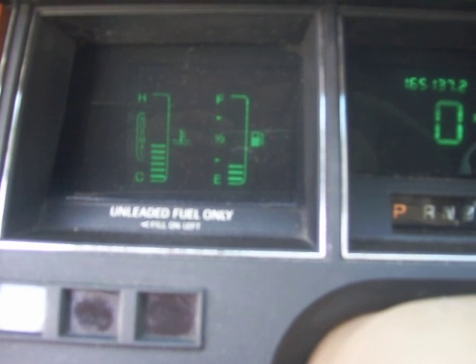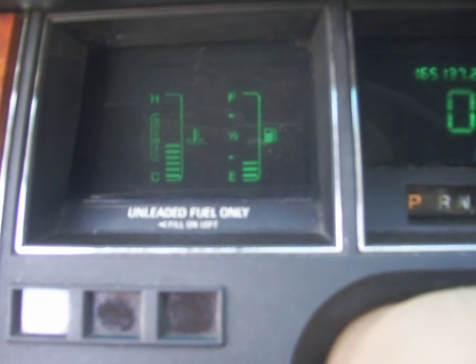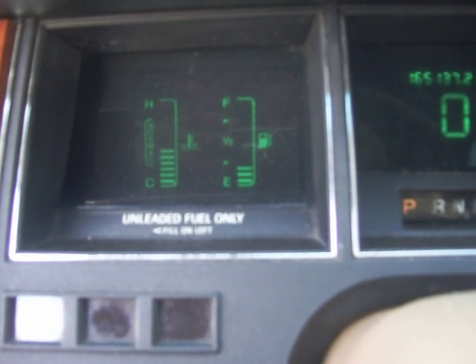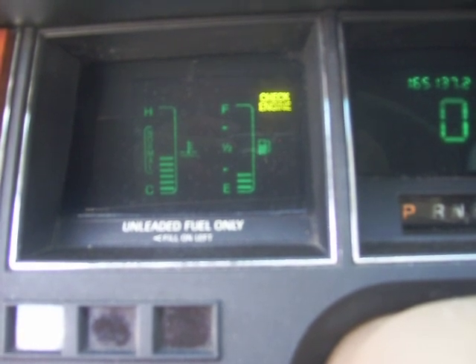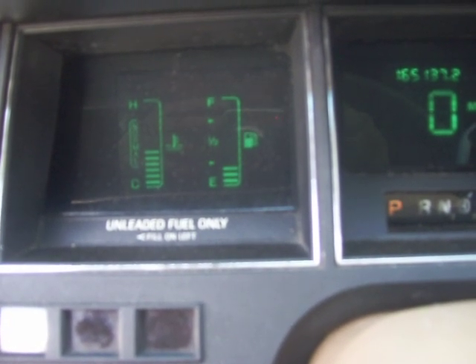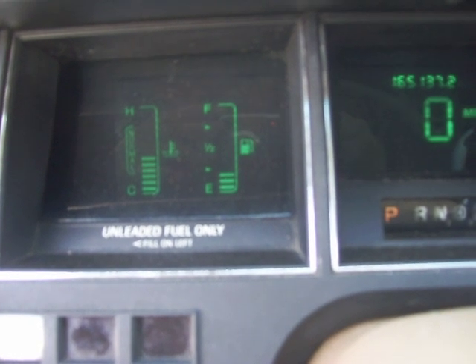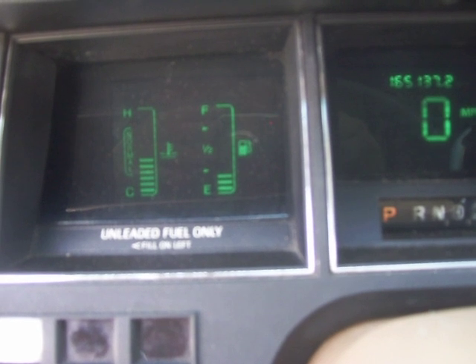Go ahead and throw it over the engine — yep, see that? There's the codes. Here we go, more codes. I'm just letting them roll.